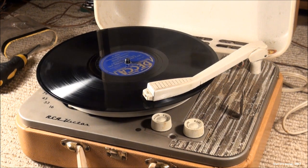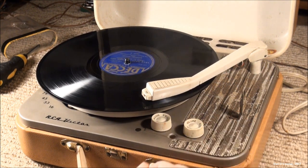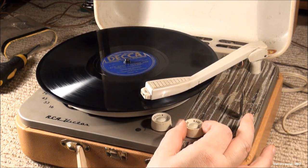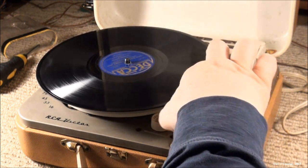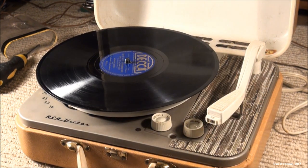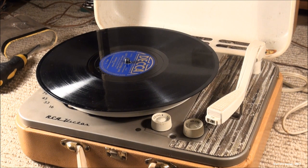Let's have another Andrews Sisters track before we go — we're having so much fun. So that's the 1960-ish RCA Victor record player. It's the oldest record player I have. Hope you enjoyed it, thanks for watching, and I hope you'll subscribe. Bye.